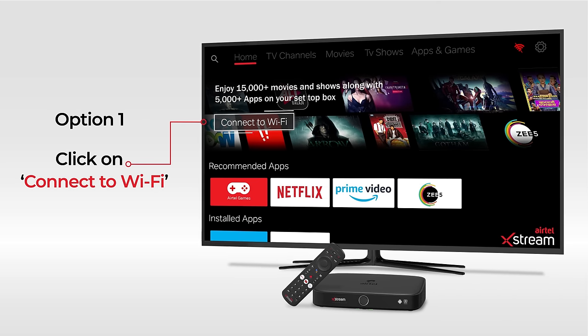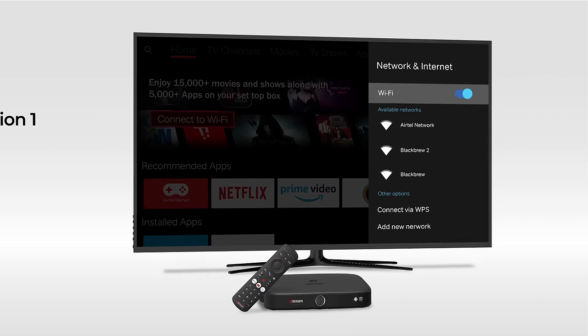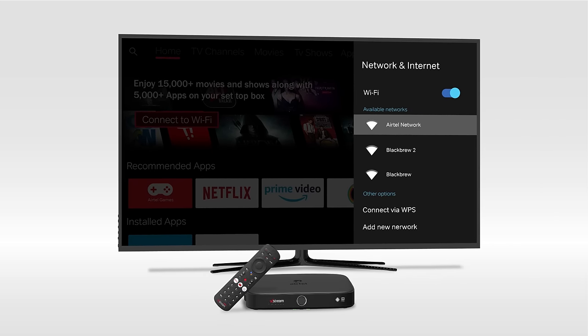On the home screen, click on the Connect to Wi-Fi button. Here, choose your Wi-Fi network and proceed.